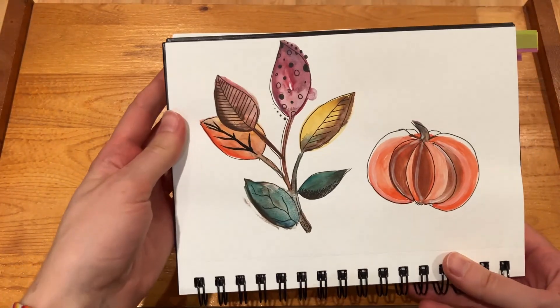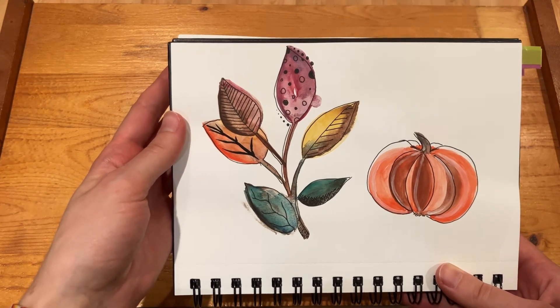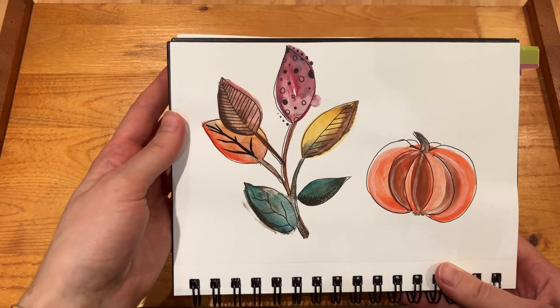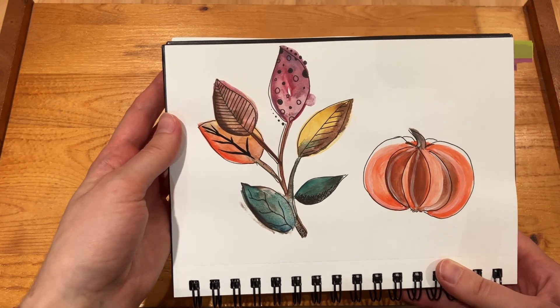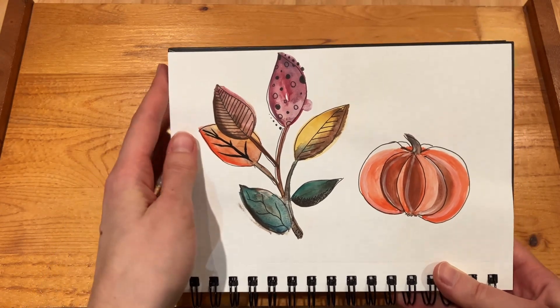And here — I think that was in November, just when I got the sketchbook — it was just kind of at the end of fall and autumn so I wanted to draw some leaves and a pumpkin, which I actually really like for the time. Yeah, that one's not too bad.